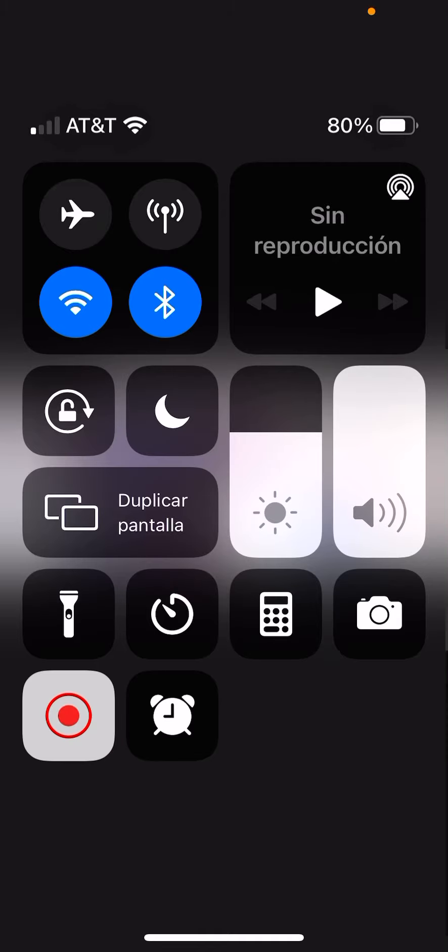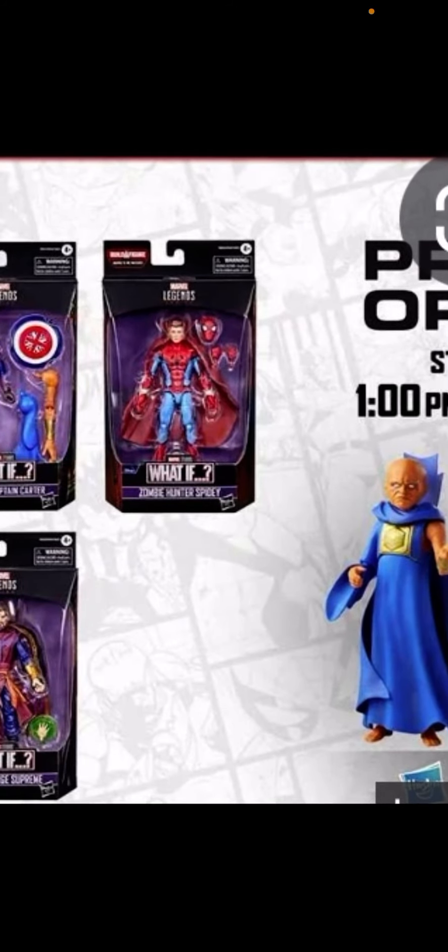What's up everyone, welcome to Marvel Legends Studios. In today's video I'm gonna show you the Marvel Legends What If from Disney Plus.